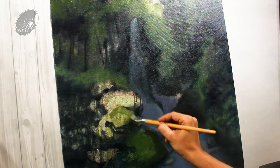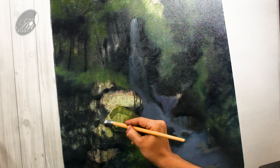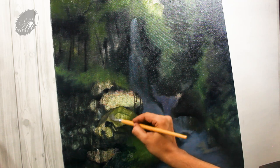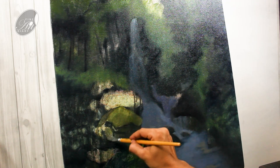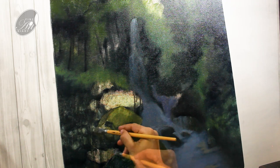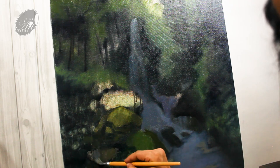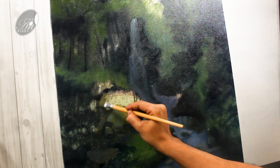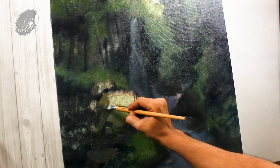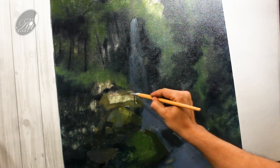Now I am doing the blocking of the mid-ground rocks. By painting some planes we can create the volume of an object, and this is what I am doing right now. This blocking is very very important — you can almost define everything in your painting: the light and shade, the volume, the form, the position and the color harmony of an object.